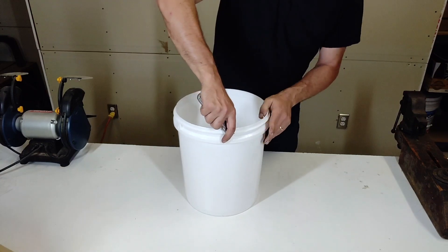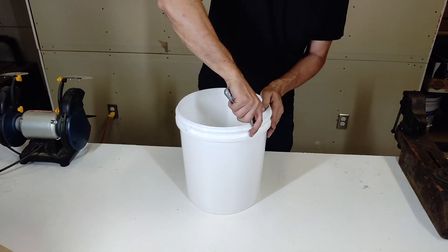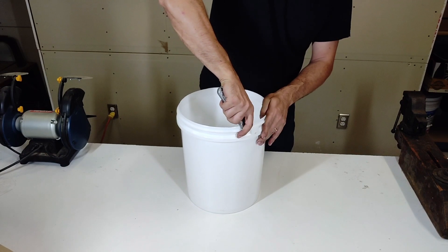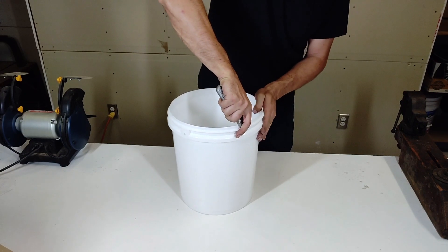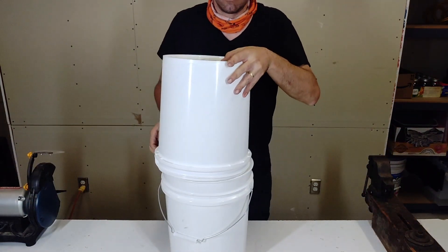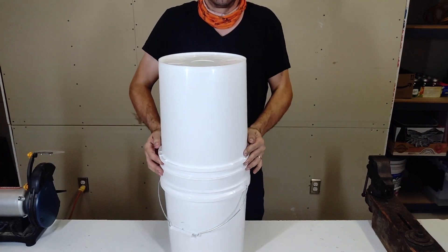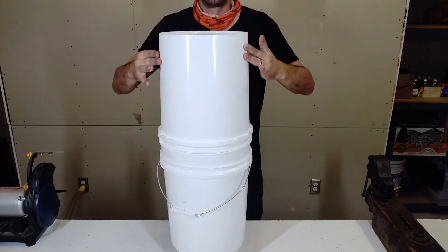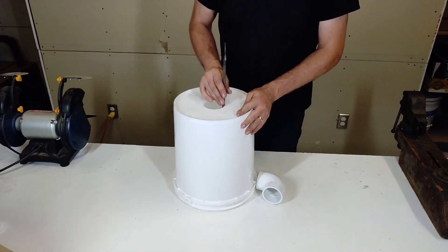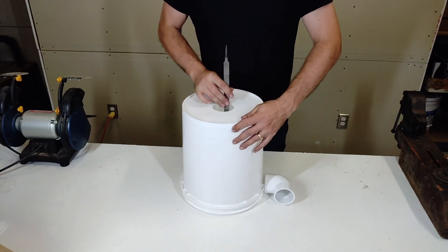The first thing to do is begin preparing the separator bucket. Using a utility knife, trim off the top lip of the bucket leaving at least a half inch of bucket wall until the next rib. Then chamfer the outside edge to facilitate seating of the separator bucket inside the top of the collector bucket. The top of the collector bucket will need to be modified to receive a connector for a two inch PVC pipe.